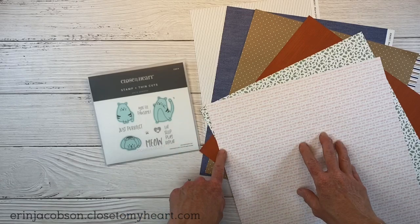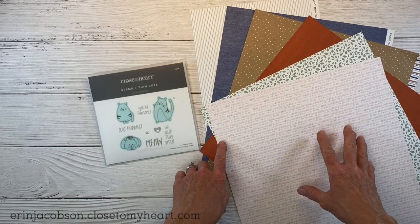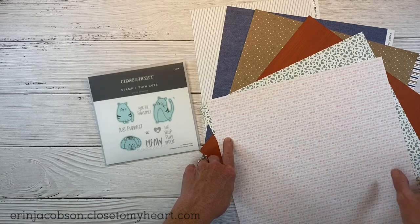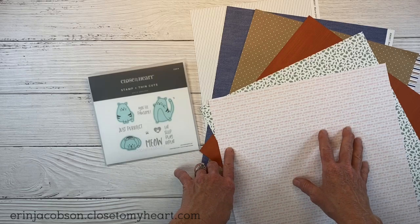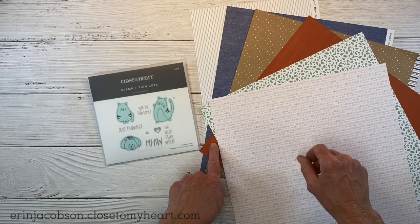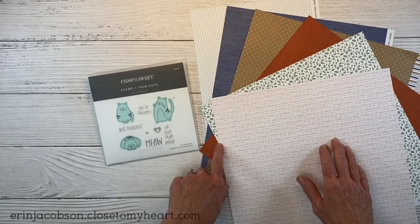I have the Mix-In Paper Pack from the current June and July catalog. The Mix-In Paper Pack can be used on its own as a standalone paper pack - there's tons of gorgeous colors and patterns. Or you can use these to go along with the current collections. There's the Wander Paper and the Isabella, so they're designed to work with those beautifully.